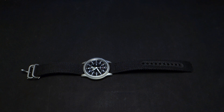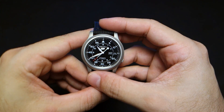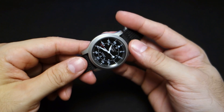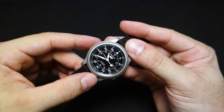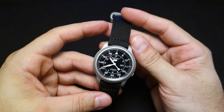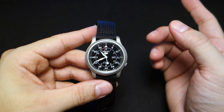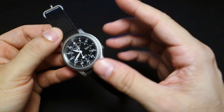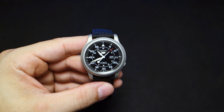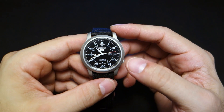Hey guys, welcome back to Minute Watch. If you're new to this channel, welcome. This is the Seiko 5 SNK809, a very popular and well-searched item. Some people get disappointed by this watch, and it's been my mission to un-disappoint them. This isn't going to be a review video — if you want a review, check out my SNK803 video, which is basically the same watch.